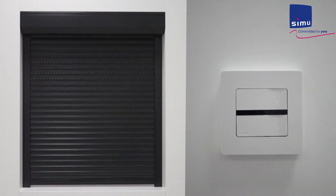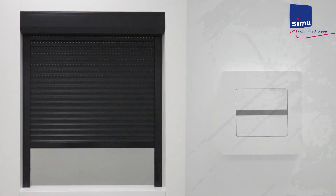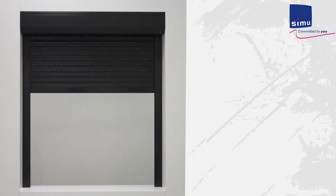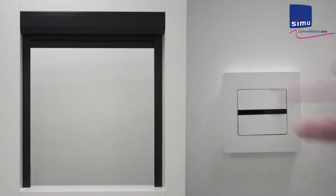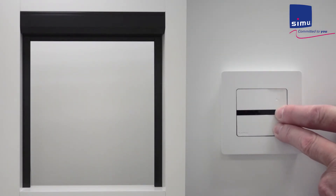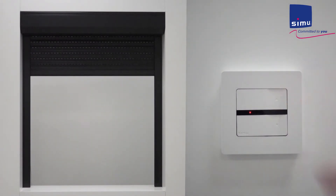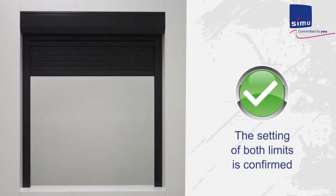The shutter rises. Press the stop button to stop the shutter just before it's fully opened, then fine tune the desired position with up and down buttons. Now press the stop and down buttons at the same time. The shutter lowers. Stop the shutter during its descent, then press and hold the stop button for several seconds until the jog. The upper and lower limits are now set.